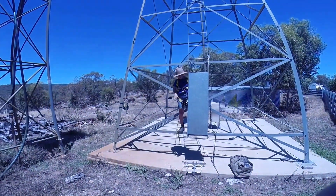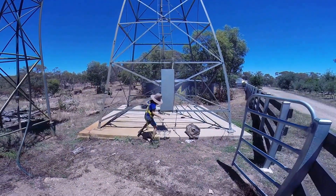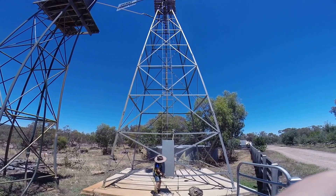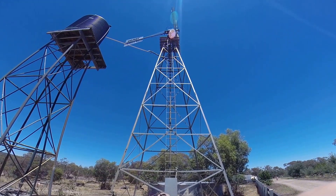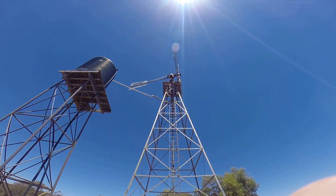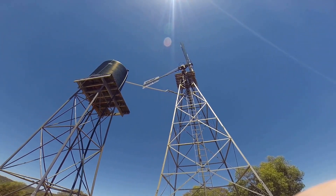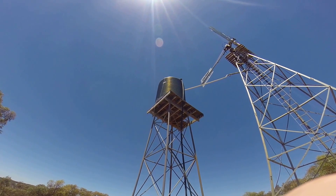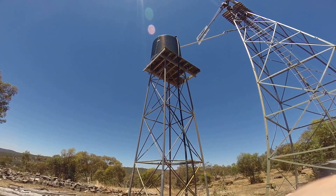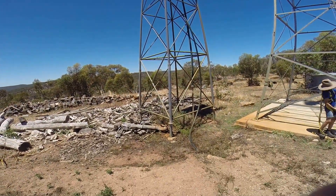Here we are, we've got Archie there to give you a bit of height comparison. In a minute we're going to take off the ladder guard — that's just to stop the little kids climbing the windmill. The tower is about 50 foot high and we've got an 18 foot fan blade, five and a half meters span, that's from outside to outside edge of the fan. Feeds over to a 1,000 gallon — which is 4,500 litre — water tank that feeds our gardens and overflows to the dam.